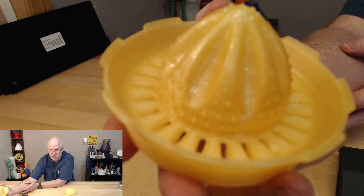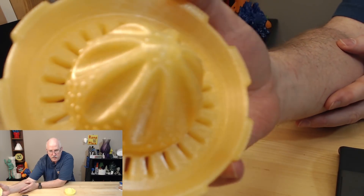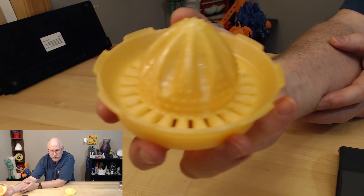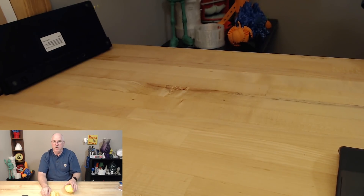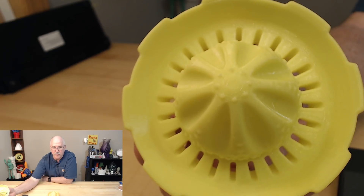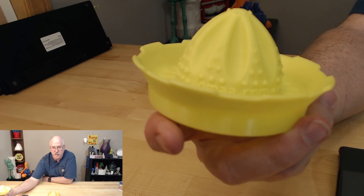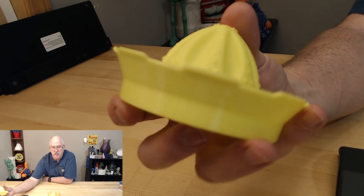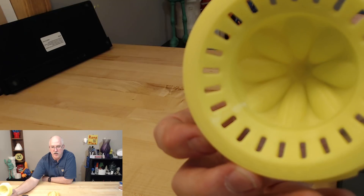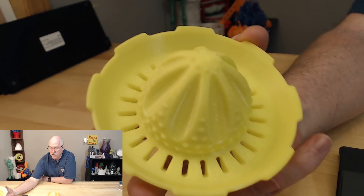Then I reprinted right after fixing the clogs — this one is on the Mark 3 — and it also turned out just beautiful. The overhangs and retractions were all perfect, no stringing.